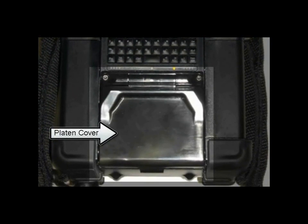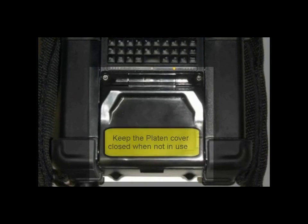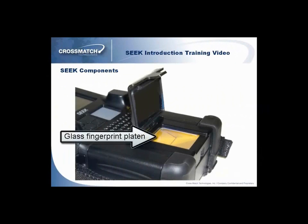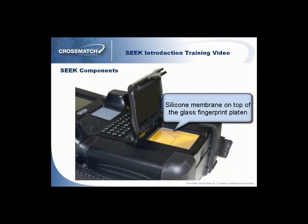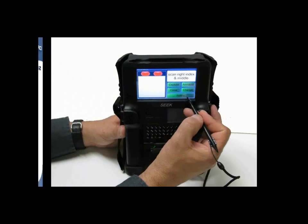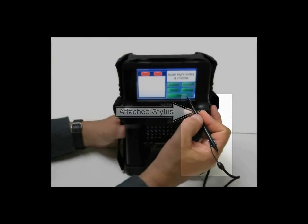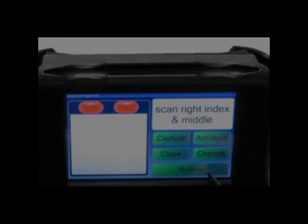This is the platen cover, used to protect the glass platen from the elements when not in use. Keep the platen cover closed except when capturing fingerprints. The glass fingerprint platen is where you capture fingerprints. There is a silicone membrane on the platen, which enhances the quality of the captured images. The attached stylus in the stylus dock with the cord is used for the touch screen. When the stylus is not in use, it can be stored within the Seek device's stylus holder.